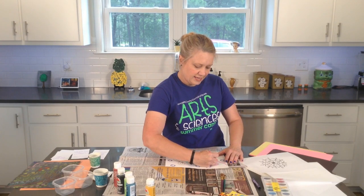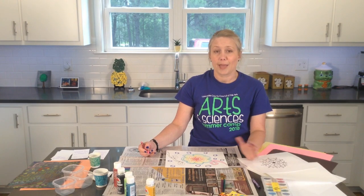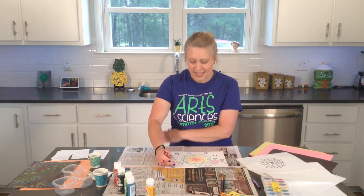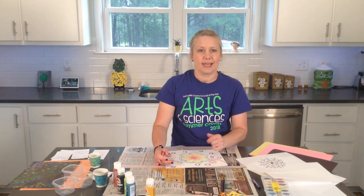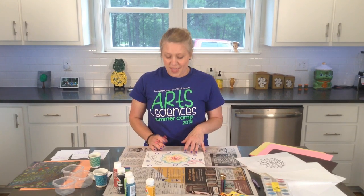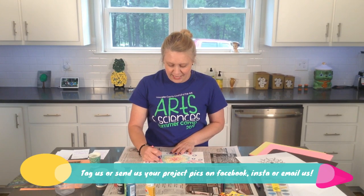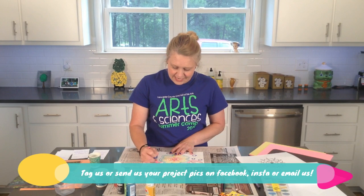You'll be coloring, and if you need to pause the video at any point in time, you are more than welcome to do that — to gather your supplies or just to take a little break. Also, don't forget to send in a picture of your work. I always enjoy seeing the artwork. I try to get on and look forward to seeing if anybody sent anything in.